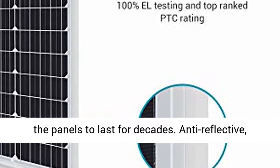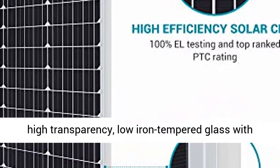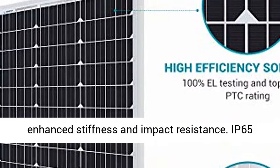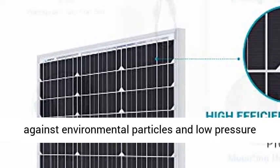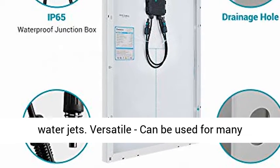Corrosion-resistant aluminum frame for extended outdoor use, allowing the panels to last for decades. Anti-reflective, high-transparency, low iron-tempered glass with enhanced stiffness and impact resistance. IP65-rated junction box provides complete protection against environmental particles and low-pressure water jets.